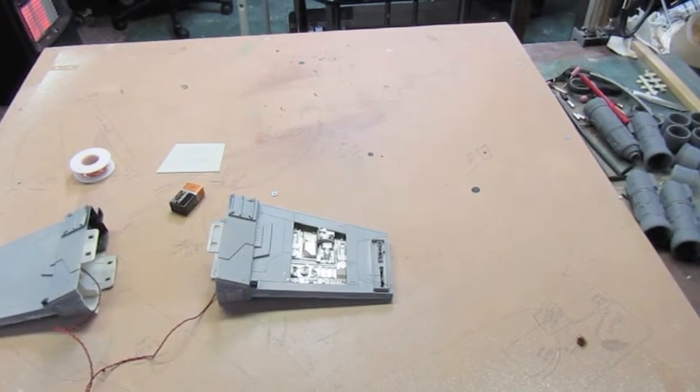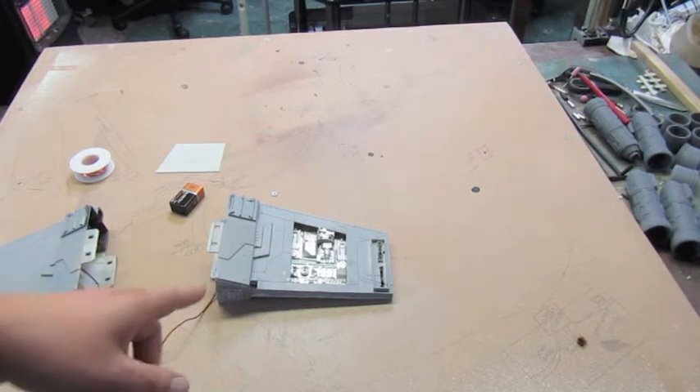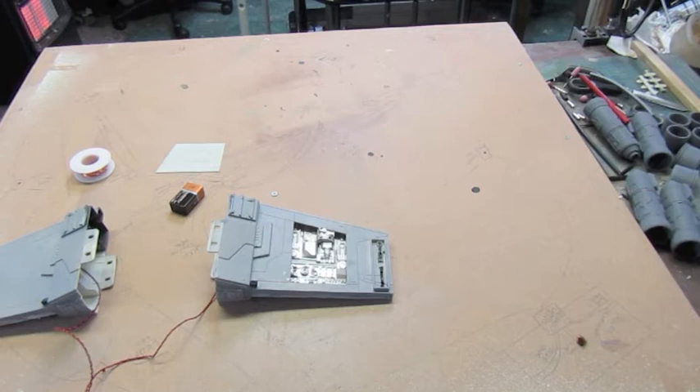I think what I'm going to do now is go off, sand the seams first of all, then start weathering it up, and we'll be right back as soon as I've got something else to show you guys. See you later.